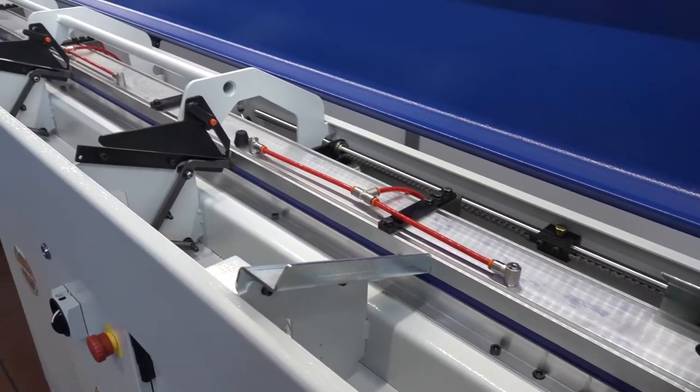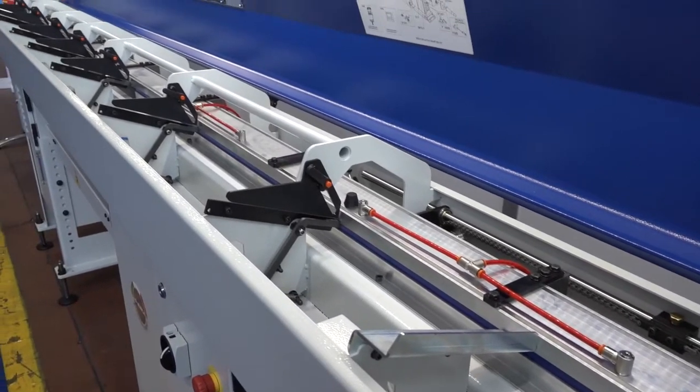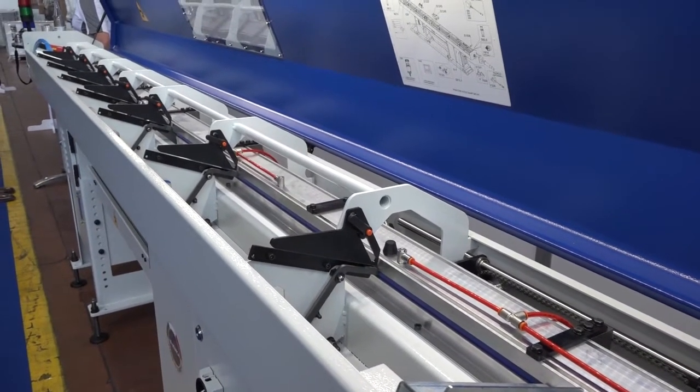So where does this one sit? This is designed to be an entry-level bar feeder for fixed and sliding head, up to 20mm capacity. It goes from 3mm to 20mm on this model.